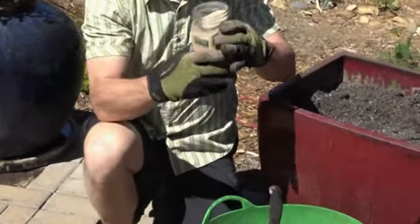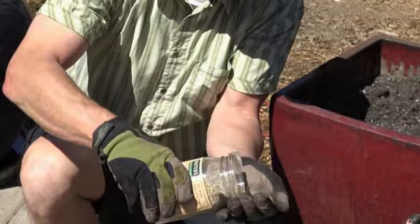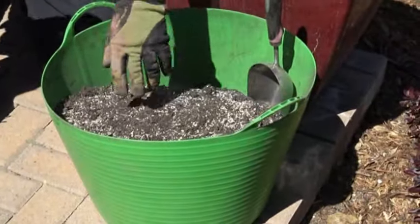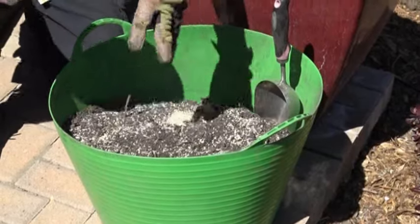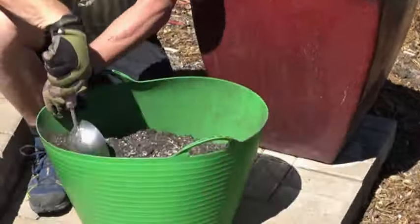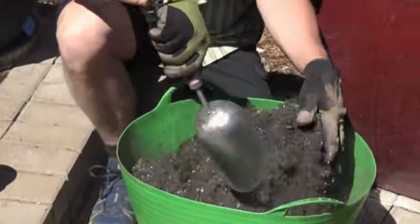What I'll do is on this top layer where the roots are mainly growing, I'll sprinkle a few tablespoons of this Aquaboost on top of the soil. A little bit more, I think. There we go. And what these crystals will do — they hold 200 times their weight in water.